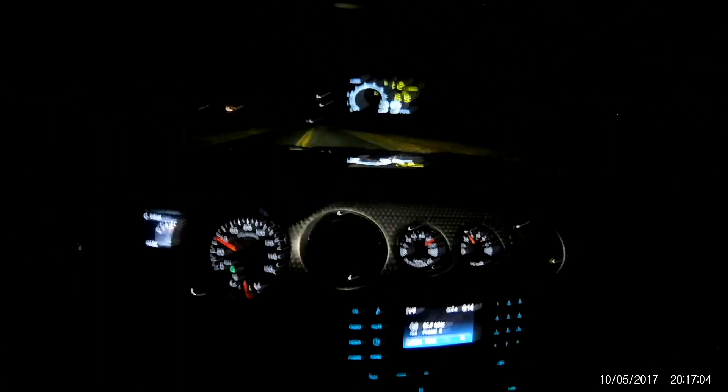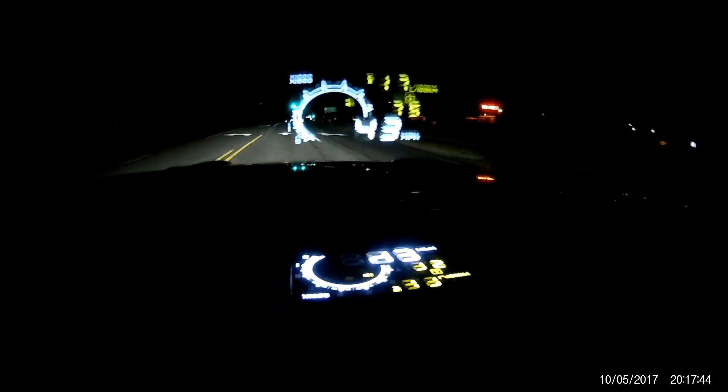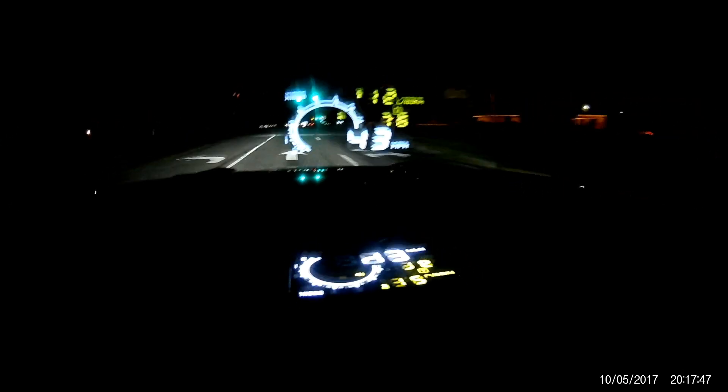Sorry for the bouncing. I really like this thing — it keeps your eyes on the road and lets you monitor all your settings right there in the window.